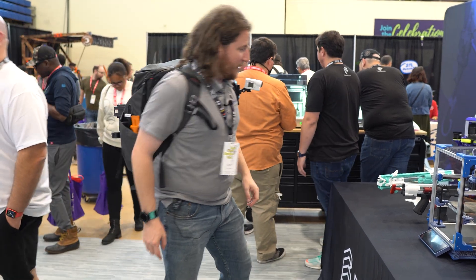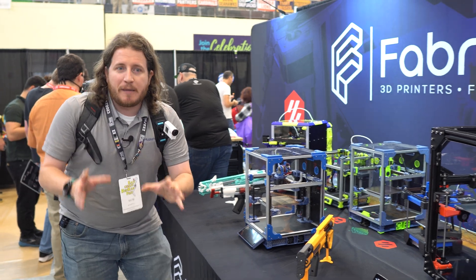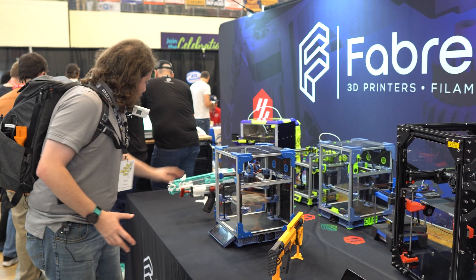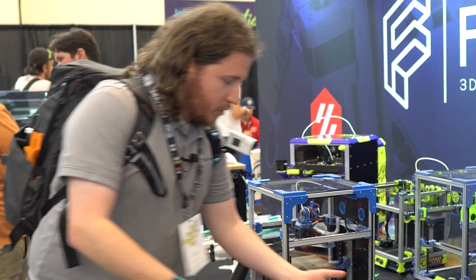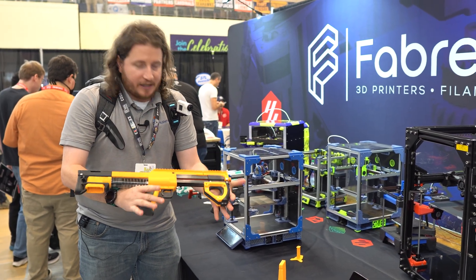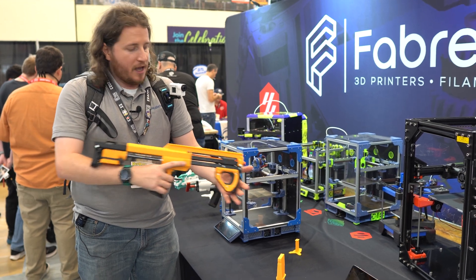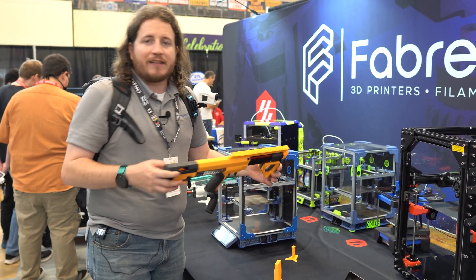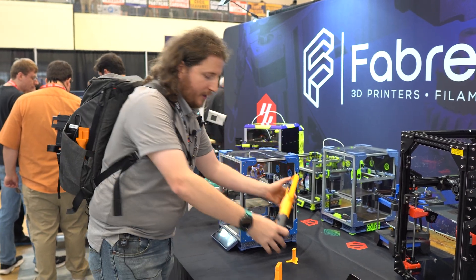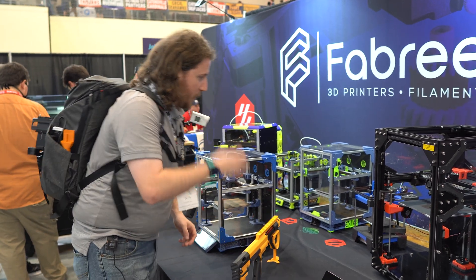We also have Nerf blasters here — this is one of the big things that gets people into 3D printing. Everything from the well-known ones to others I have no clue about, but these are absolutely beautiful. All 3D printed, and they will fire Nerf darts way farther and faster than you'd think. Really pretty pieces of kit — not real firearms, just for Nerf darts.